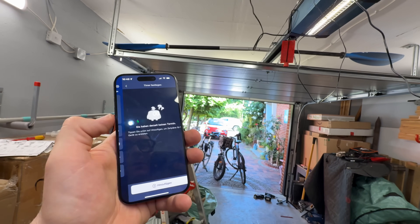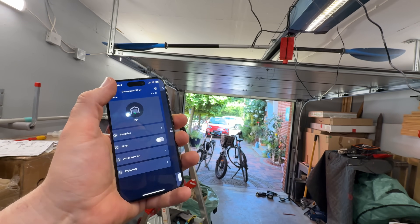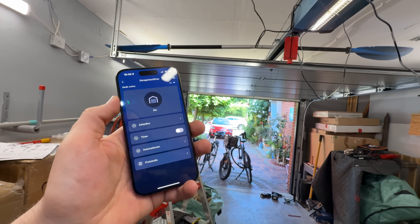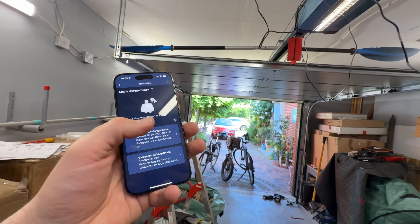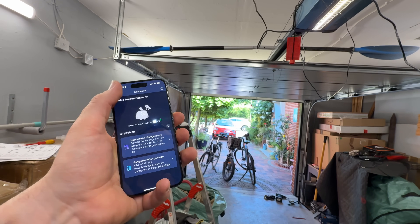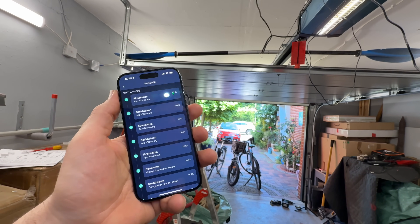It works with Home Assistant, Alexa, Google Home, IFTTT, Siri, and SmartThings for voice control. This exclusive Matter certified support ensures a seamless smart home integration and allows us to connect with other smart devices in Apple Home. And of course it is compatible with more than 200 brands out there.